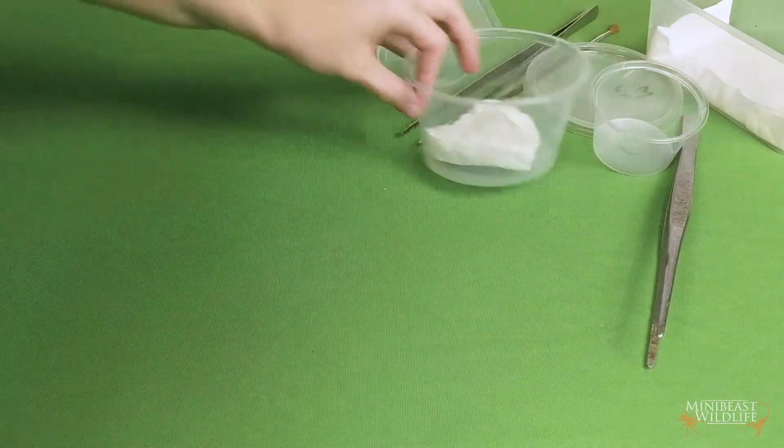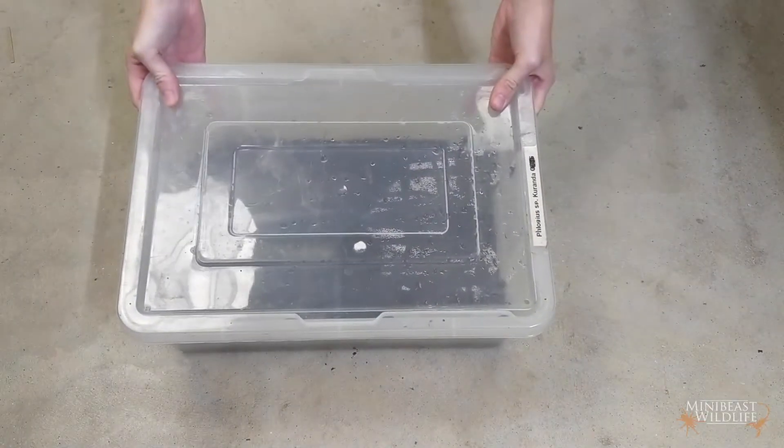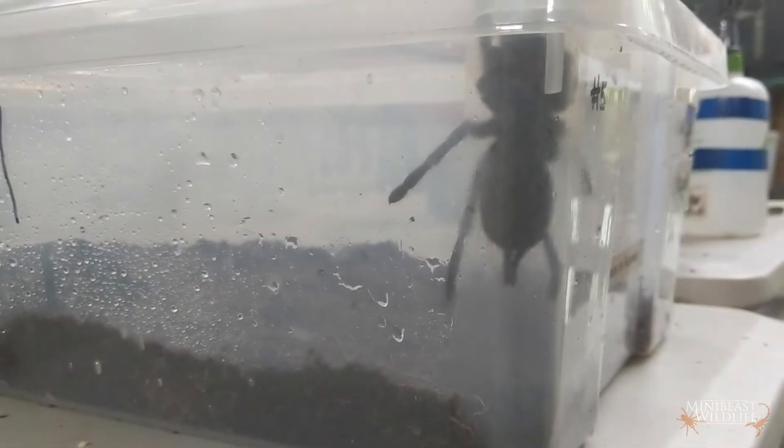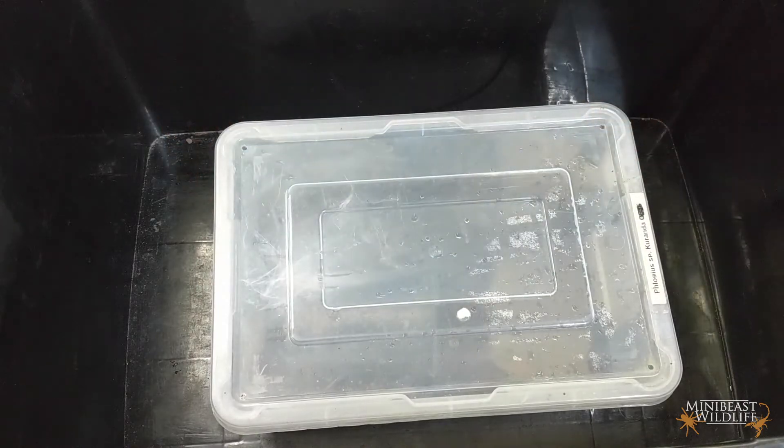When you're doing anything with your tarantula's lid off, you want to make sure you've got your environment under control. Clear your workspace and make sure if it gets out, you're not going to lose it out the door or into a vent. Opening your enclosure on the ground is a good option because it reduces the risk of the tarantula climbing out and falling from a height. Another good option is to place the whole enclosure into a much larger tub — it won't stop the spider running away but it will give you more time to catch it.